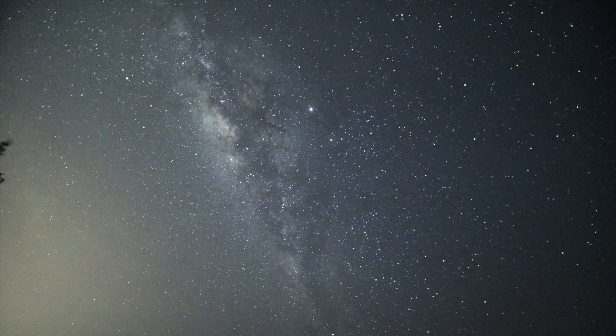Hopefully by sharing some tips here I can motivate you to shoot your own Milky Way and you can have fun doing it. Before I get started, I just want to make things clear that I am NOT an expert in shooting Milky Way. In fact, I only started shooting Milky Way this year in June and so far I've done about six trips.